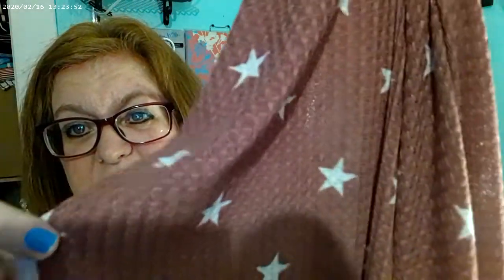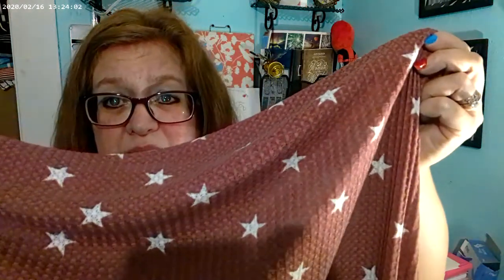This one is a muted raspberry — you know I love stars and stuff — star waffle net. It has a little shiny look. It's like a raspberry color and I think that is so pretty.